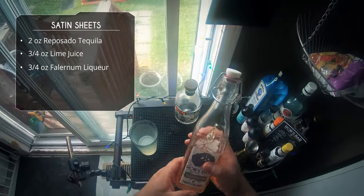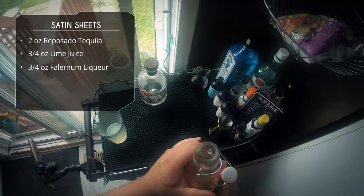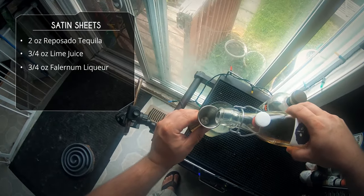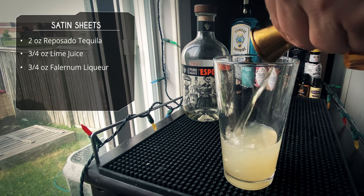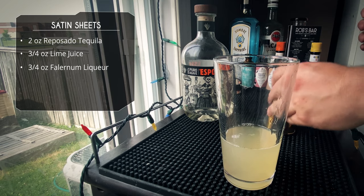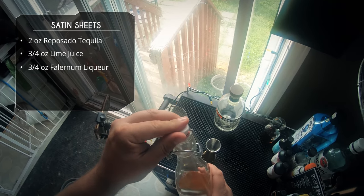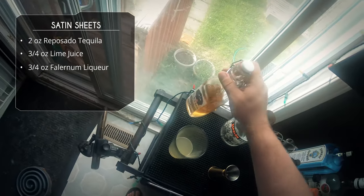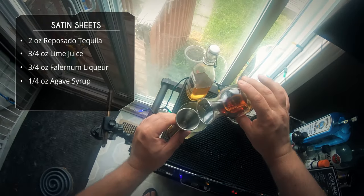After that we're gonna go to our falernum liqueur. This is homemade — click that link, go check out how I make it. But if you've got the velvet falernum or just falernum syrup, I'm sure that will work just as fine. We're doing three-quarter ounce of our falernum. If you're unfamiliar, falernum is a lime rum liqueur with some spices and stuff — it's really good.